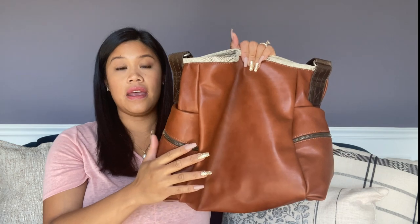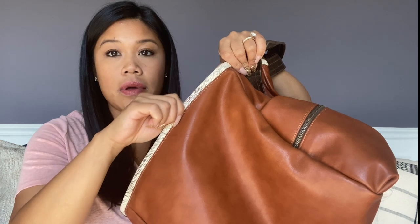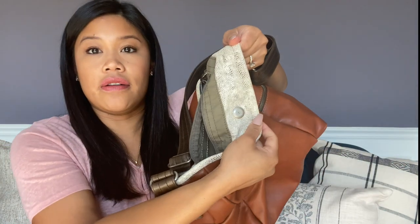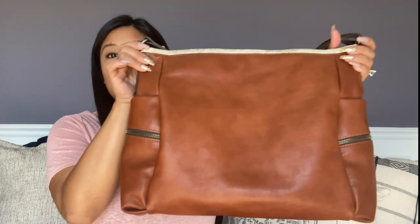It has a rolled top, meaning you can see some of the leather on the top and on the inside on the outside, which gives a little bit of visual interest to the bag itself.